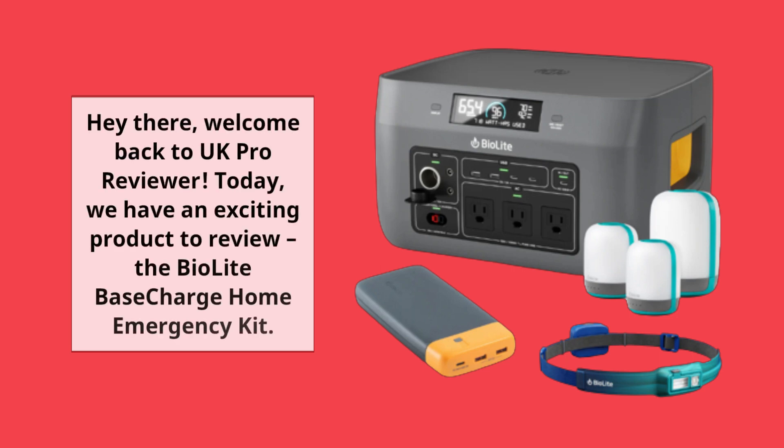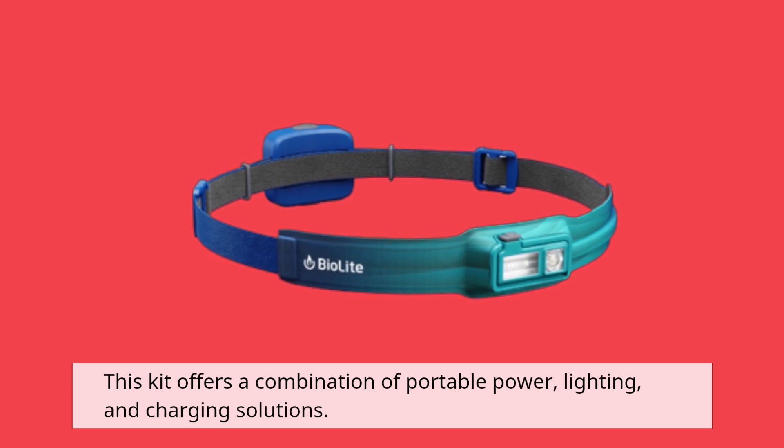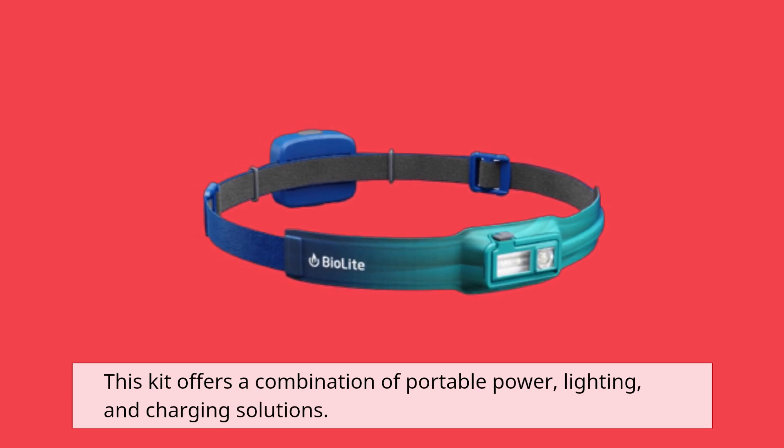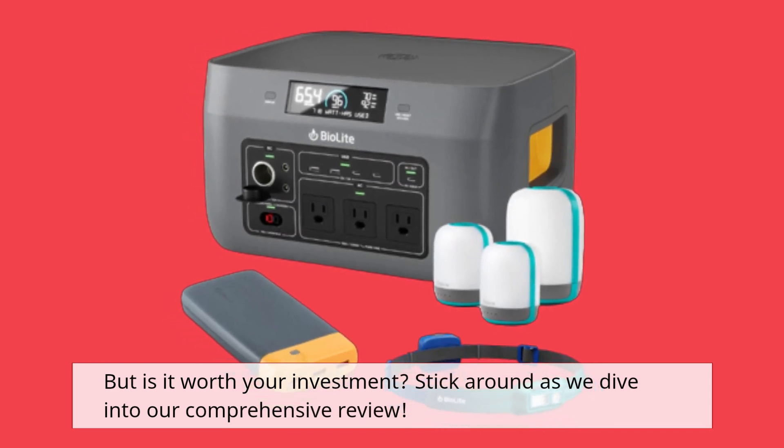Hey there, welcome back to UK Pro Reviewer. Today we have an exciting product to review: the BioLite Base Charge Home Emergency Kit. This kit offers a combination of portable power, lighting, and charging solutions. But is it worth your investment? Stick around as we dive into our comprehensive review.